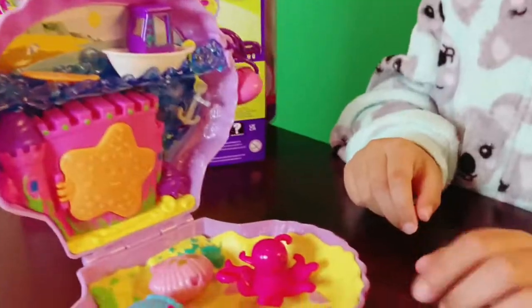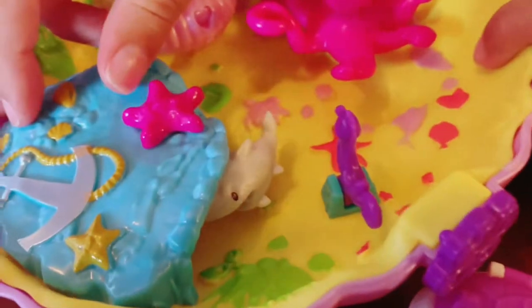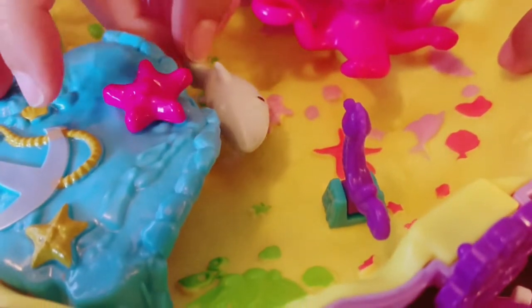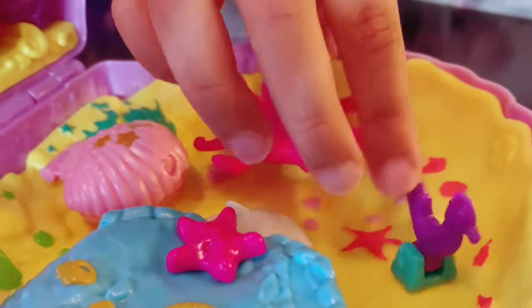Look, there's a little boat. Let's see what's under here. Oh, that's so cute. A turtle. And is this a dolphin or a shark? It's a shark because I can see the teeth. And this is a little seahorse.